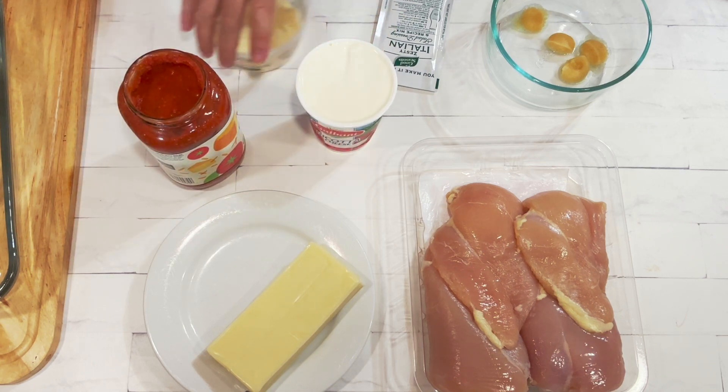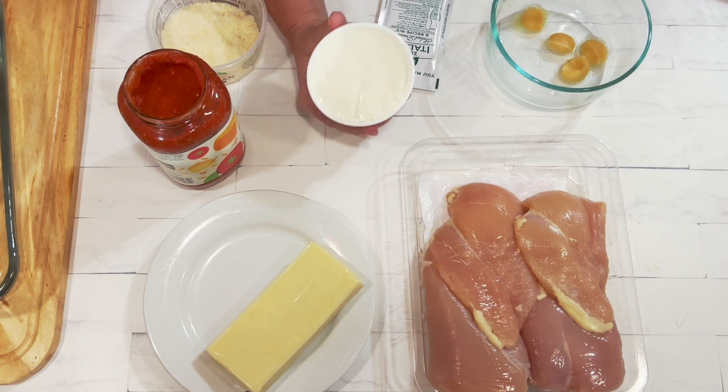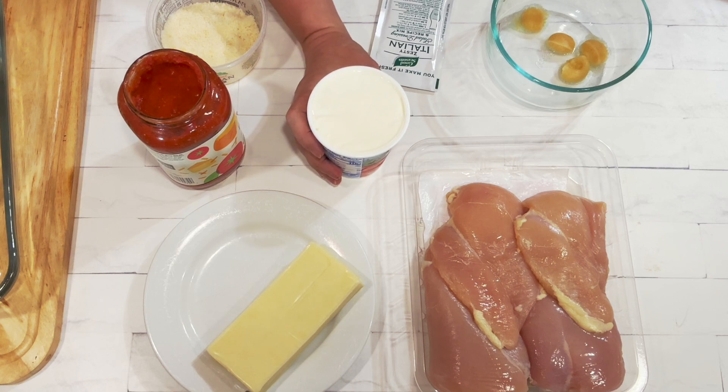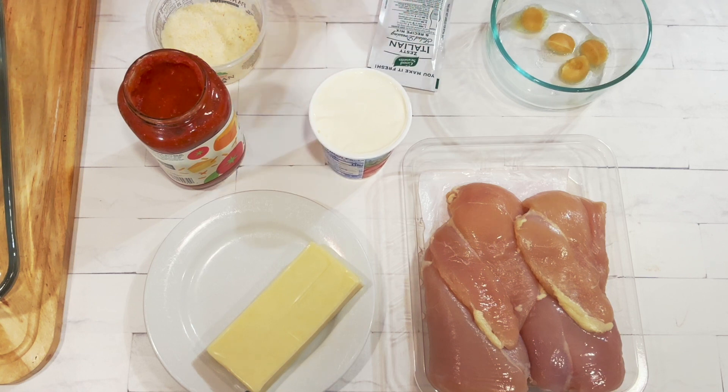Ricotta cheese. You're going to need 15 or 16 ounces, depending on how it comes — this happens to be 15 ounces. I use whole milk ricotta because I prefer it, but you can use part skim if you prefer. That's fine, whatever kind you normally use.